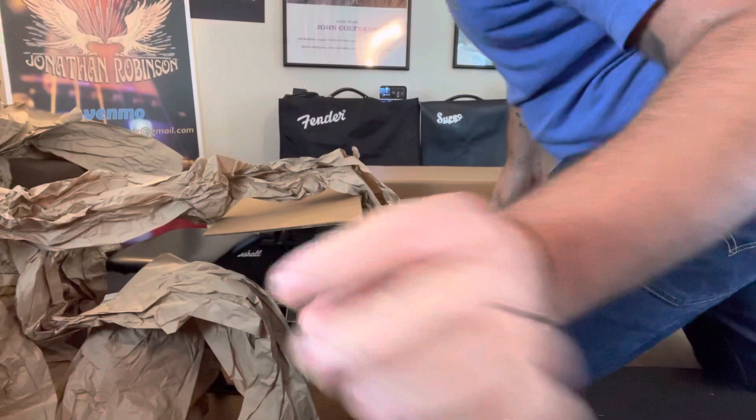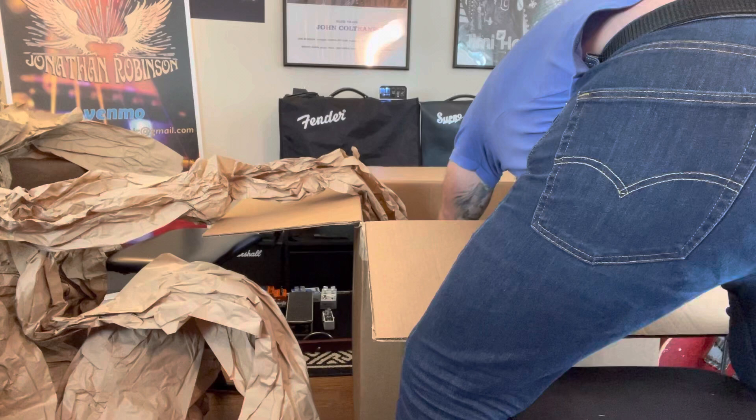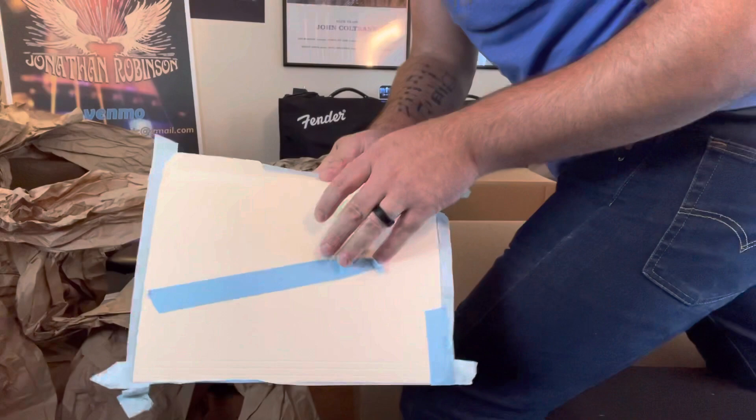I'll give you a peek in the box — you see that little taped part? I'm going to take that off very carefully because I don't want to tear it, and then I'll show you what it is. All right, so we got it out. I'm going to open it up.